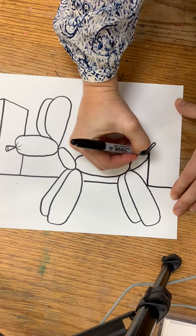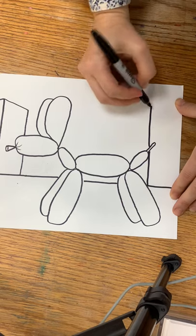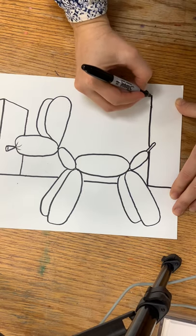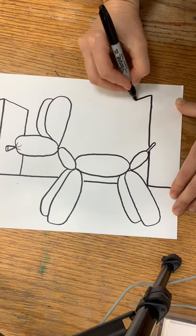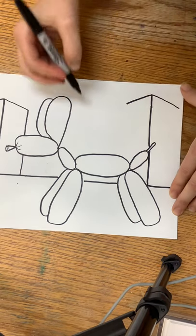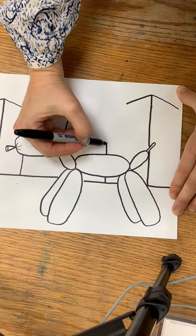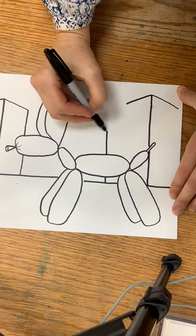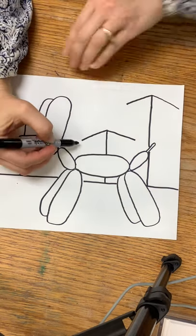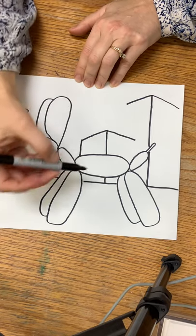I'll make some more buildings over here on this side — another one that goes straight up. If it touches the dog's tail I'll pick up my pen and finish above that. I'll make this one pretty tall, then make a diagonal line that almost goes straight out but goes slightly down. Same thing with this one. And I'll make another building right over here up behind the dog — same thing with those slanted lines, one goes this way, one goes this way.